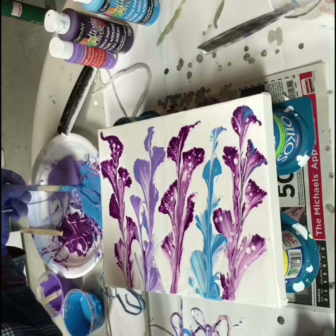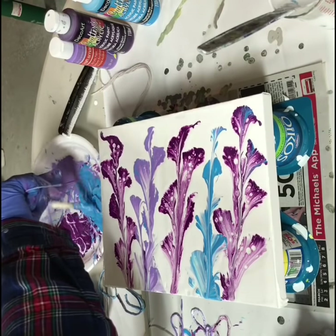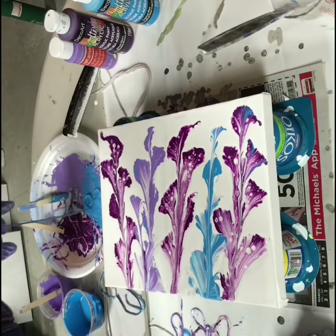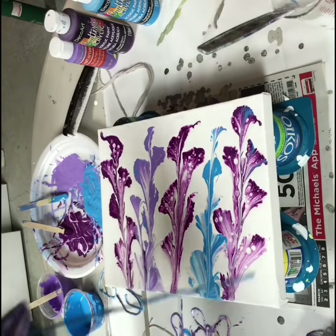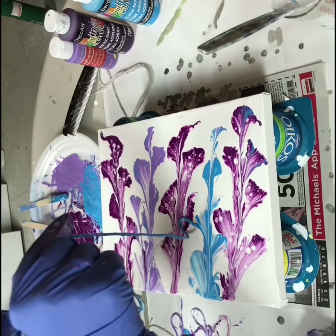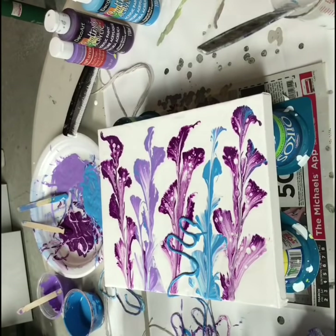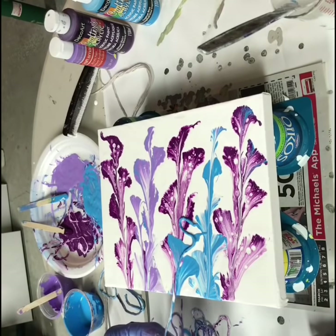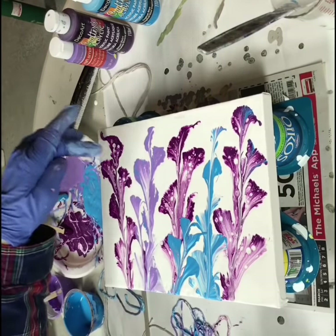I'll do some more blue. This paint is craft paint, just mixed with a few drops of Zinsser and a little bit of water. It doesn't need a lot because it's pretty runny anyway. I'll do one right here. I'm probably messing this up, but that's okay. I don't want to mess up these — these are pretty.